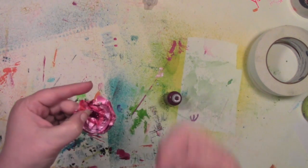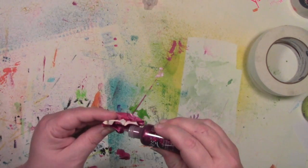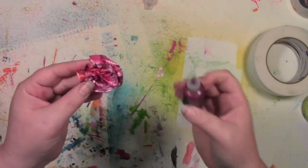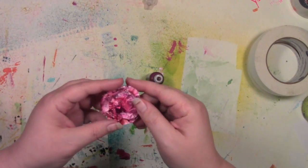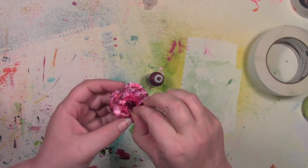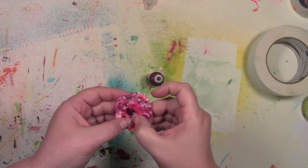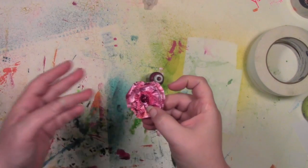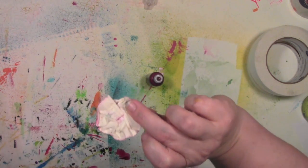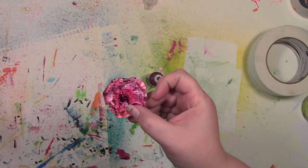If a part of it's not sticking very well — as this part just seems to keep popping up — the good news is this is glue. So I'm going to put it on the back side, put it there, and then kind of push it to the center and let that go there. The other thing that's nice about this is it's tape on the back.